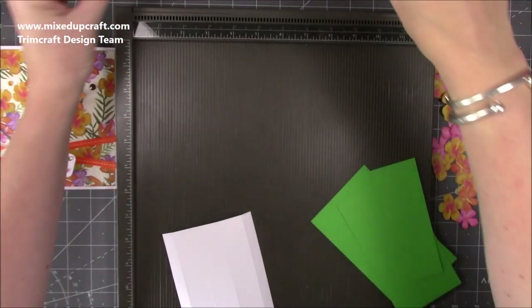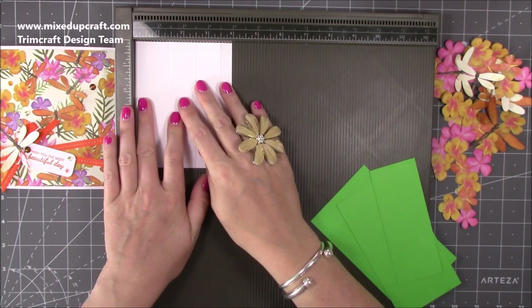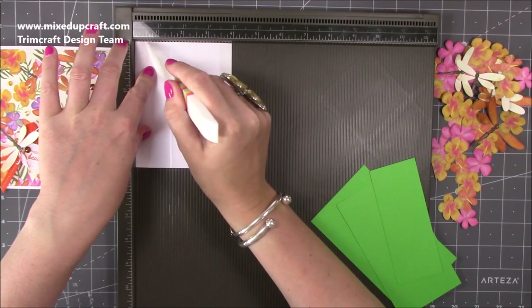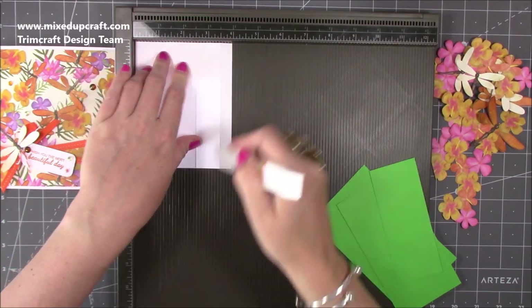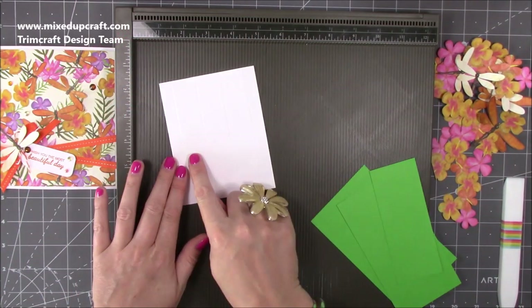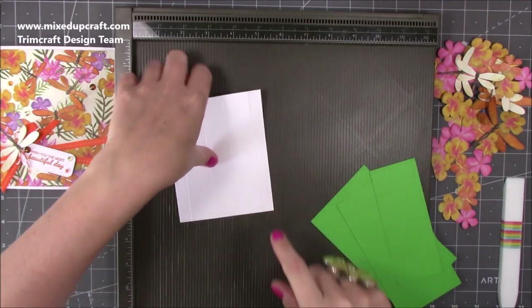So that's those two pieces. For the actual pop-up piece you want a piece that's 5 by 4, and along the 4 inch side you're going to score at half an inch, one and a half inches, two and a half inches, and three and a half inches. You should have three one-inch pieces and then two half-inch pieces either side as panels.